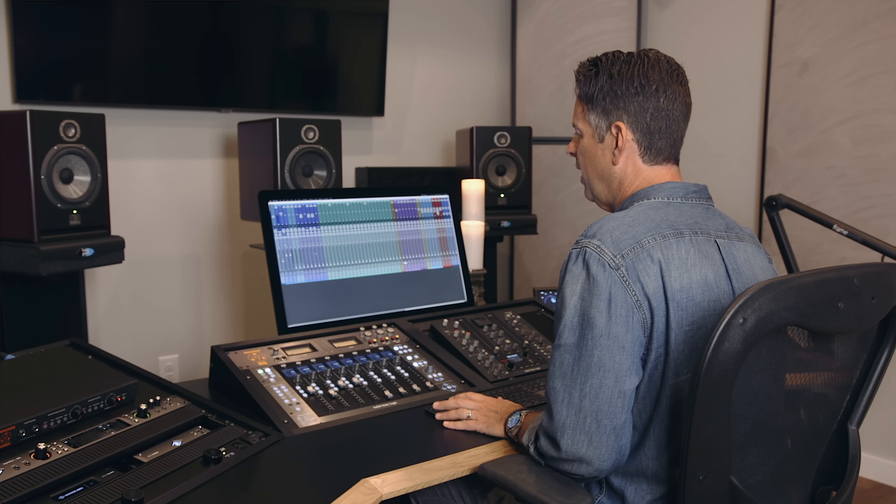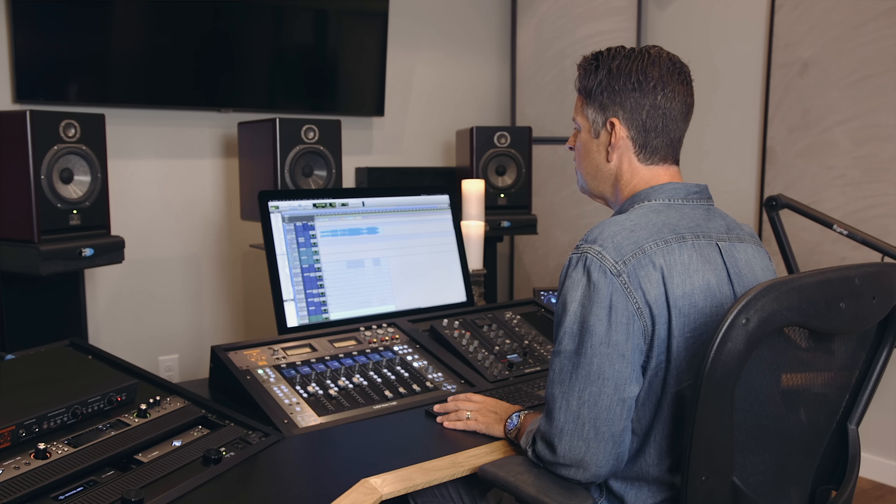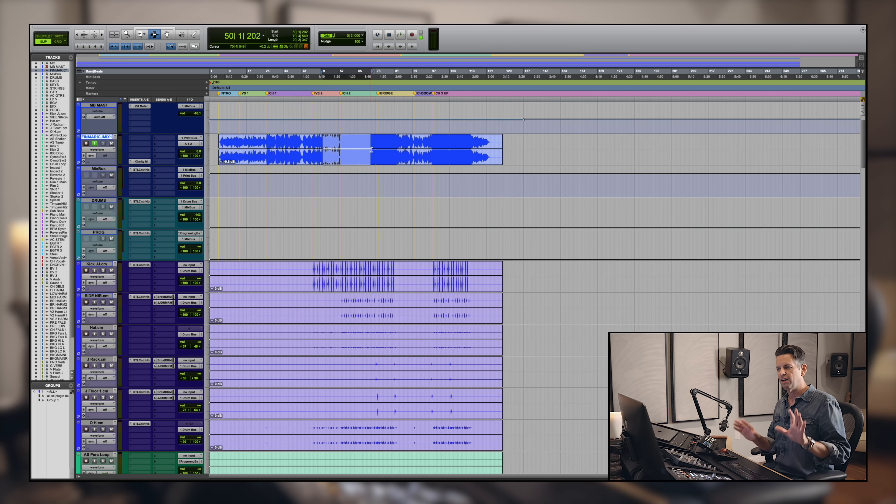Let's take a listen to about halfway through the second verse of the song into the second chorus, so we get a vibe of where it's at. This was the mix I previously did of this song and we're going to beat it tonight.